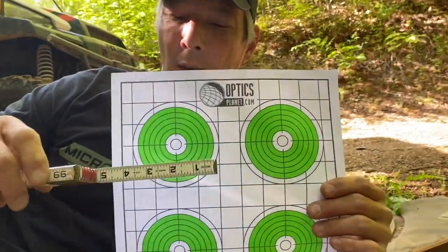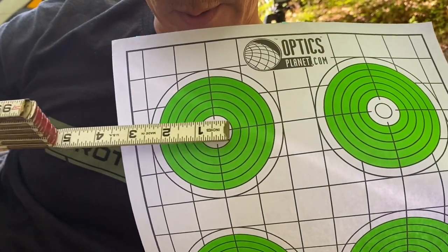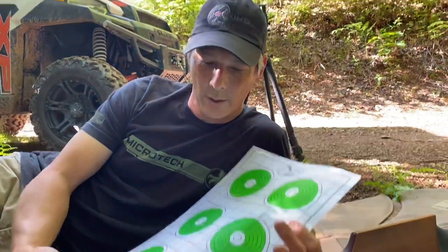We're going to place it at 50 yards. For reference, I want you guys to see that this center right here actually measures half of an inch — you can see between the two and the two-and-a-half, it's a half-inch circle. So we're going to see if we can keep all five shots in there. I'll shoot, Rick'll shoot, alternating. We'll hang these targets up and see what happens. Half inch — good God, that's tight.